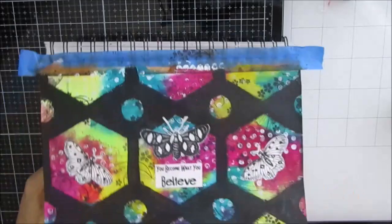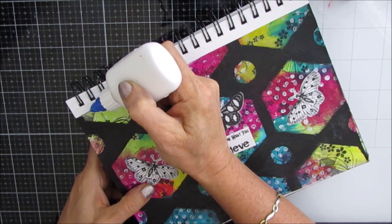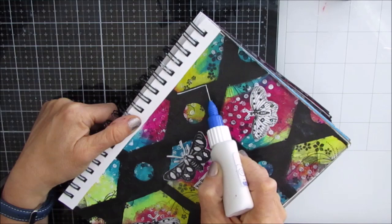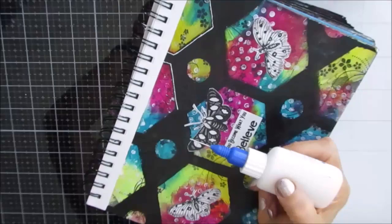Using Liquitex Fluid Matte Medium to glue everything down. The tape by the coils is to keep paint out and give me a nice straight edge. I really want the black to pop even more, so I grab my fine line applicator. In here is a mixture of white acrylic paint — Liquitex Basics — and water. There's no recipe; I mix it till I get the consistency I like, so I don't have to press really hard on the bottle, but it does hold its shape.